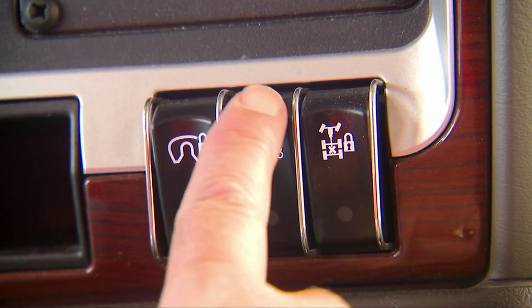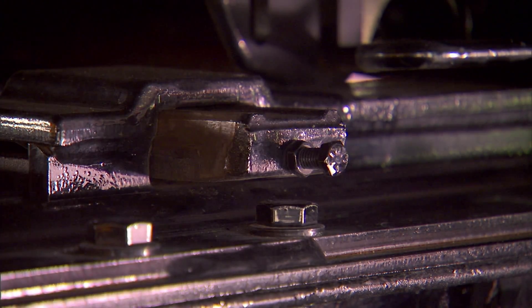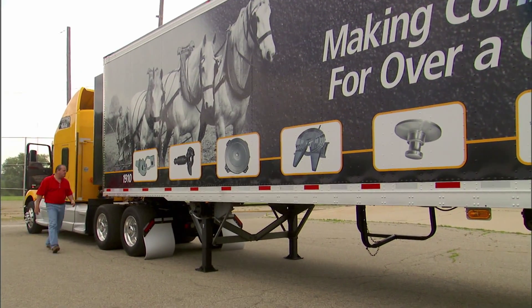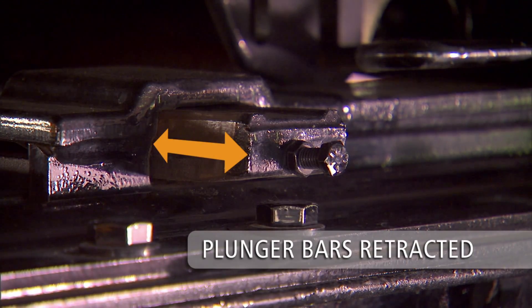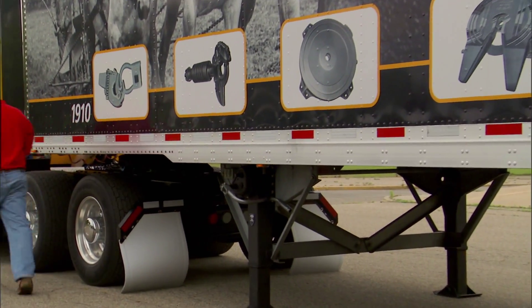Now set the cab valve in the Unlock setting to release the fifth wheel slider plungers and lock bars. Be sure to visually check that the plunger bars have retracted completely and that the fifth wheel has been released. Note that it is not necessary to lower the landing gear to the ground to reposition a Holland sliding fifth wheel.